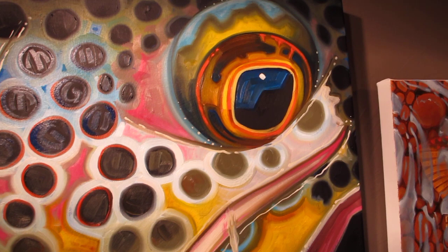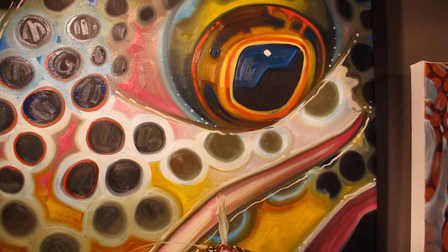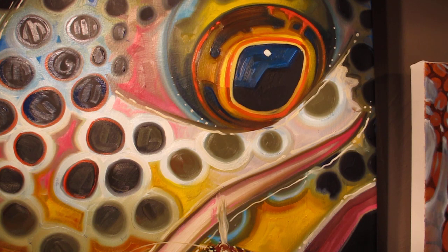And the detail in the eye — the sky and the reflective mountains. And here is the little rusty spinner fly that this brown fell for.